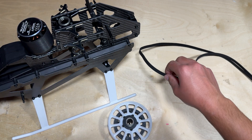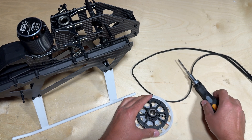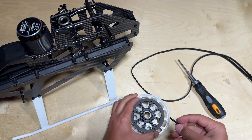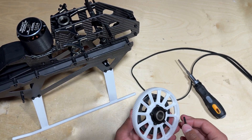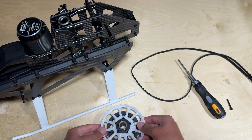Before we attach the main head to the airframe we want to place the main gear and the tail belt in their respective positions. The first step is going to be removing this bottom bolt right here, which is essentially what holds the main shaft to the main gear. Setting the bolt aside, we can go ahead and place the main gear down.